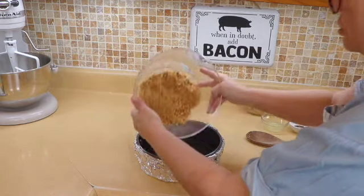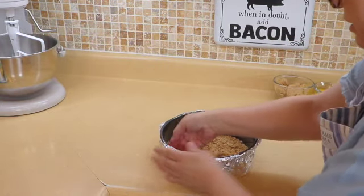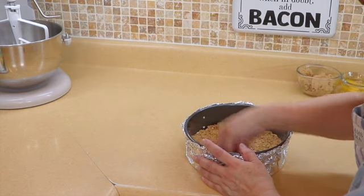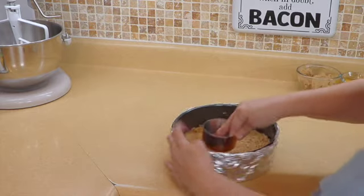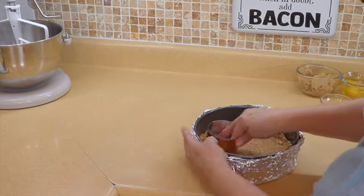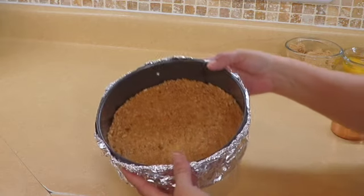Now I'm going to take my springform pan and pour everything in there, and then either with my hand or with a measuring cup you can press this down. I use the back of a measuring cup to press it down. I'm going to bring it up on the sides just a little bit, and that's it — it's going to look just like that.